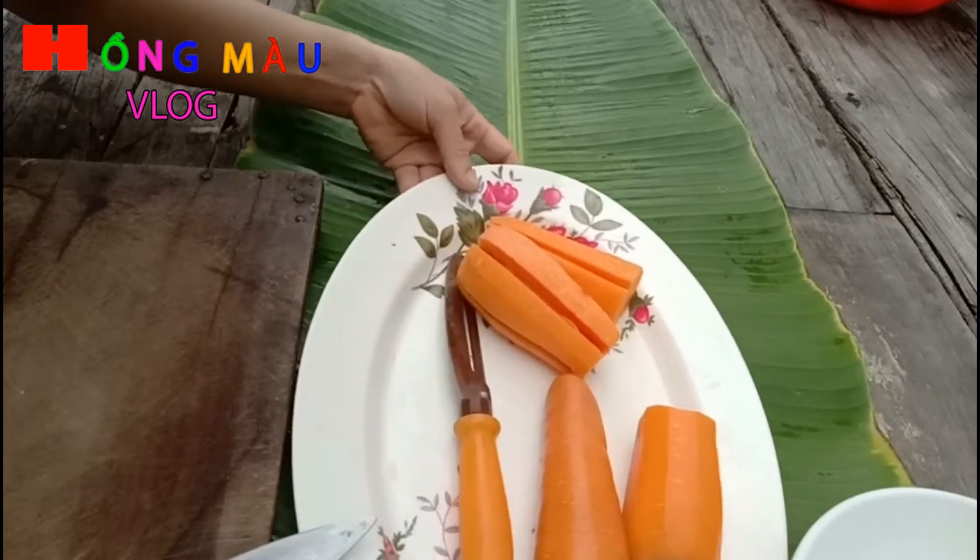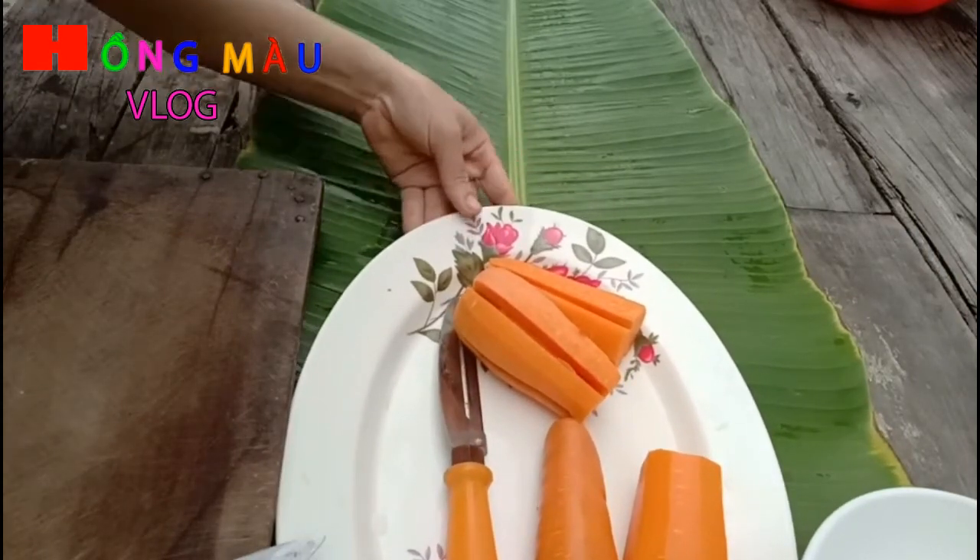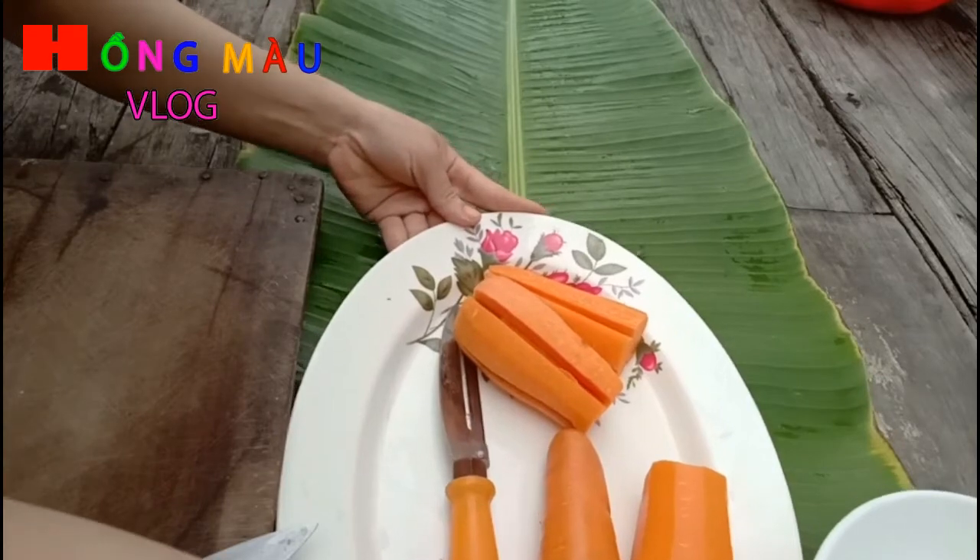Xin chào các bạn, hôm nay mình sẽ làm một cái món mứt, đó là mứt củ cà rốt nha các bạn.